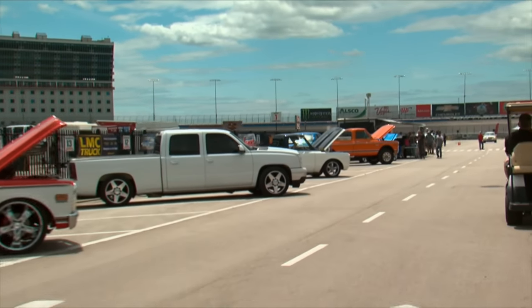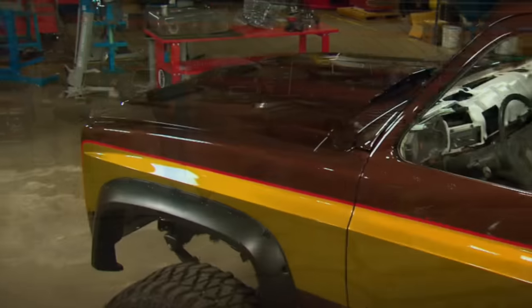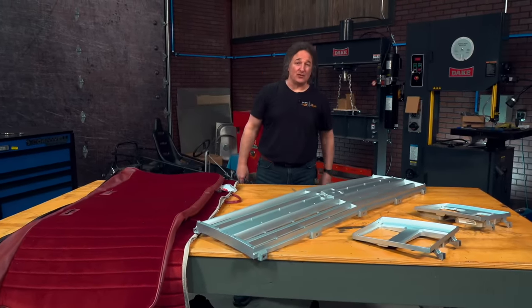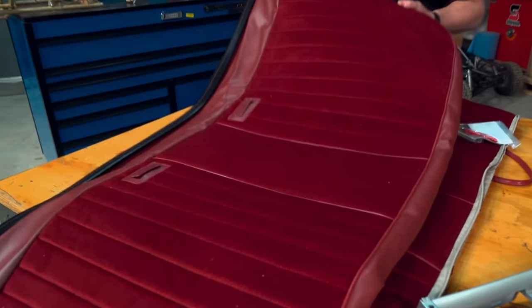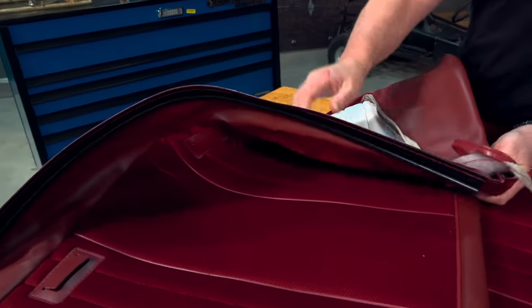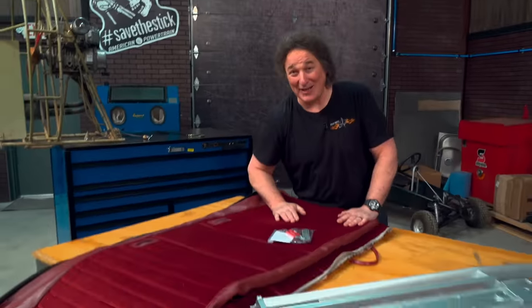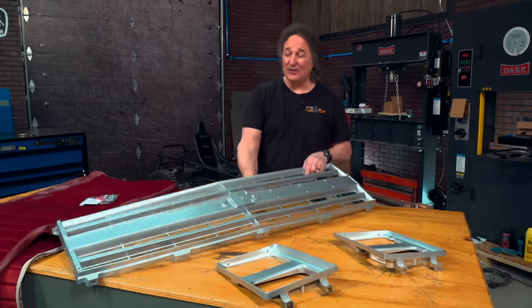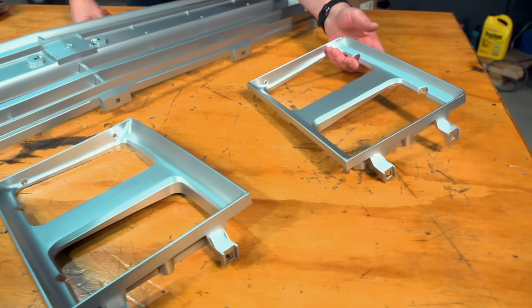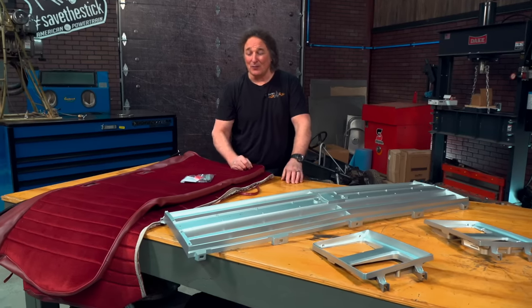Square body Chevy trucks are hot, and with a run spanning most of the '70s and '80s, there are still a lot of them being restored. That's where Holley Classic Trucks comes in — they specialize in restoration parts for classic trucks, especially the square body Chevys. If your seats are looking bad, you can get brand new seat upholstery to rebuild that old bench seat — it's got the pleats, the edging, and even the hog rings and pliers. If your grille is busted up, you can get replacement grilles in original style or without trim. And if your headlight bezels are cracked, you can get those too. If you have a '73 to '87 square body truck, now you can make it better with Holley Classic Trucks.